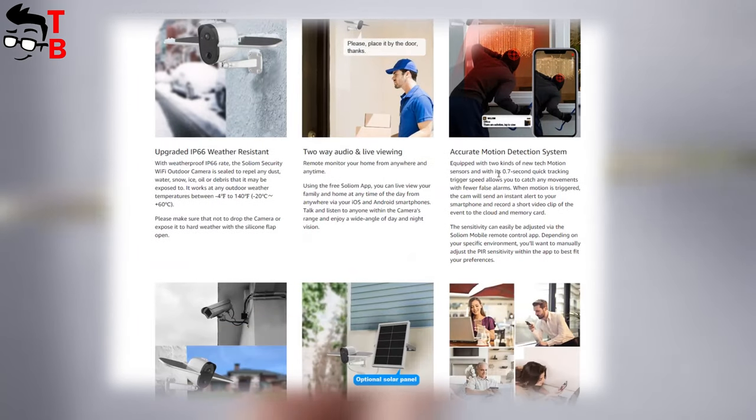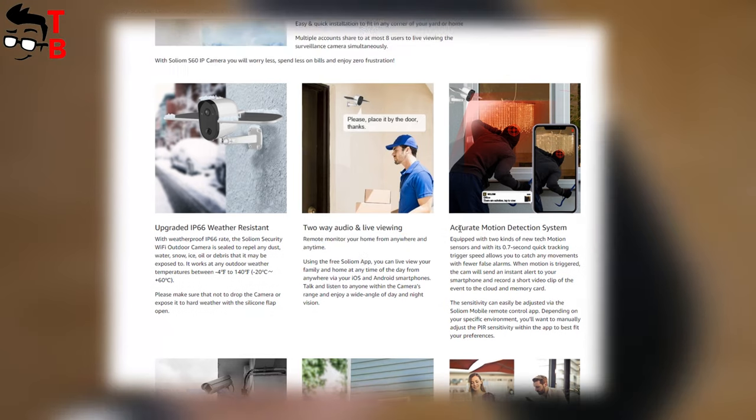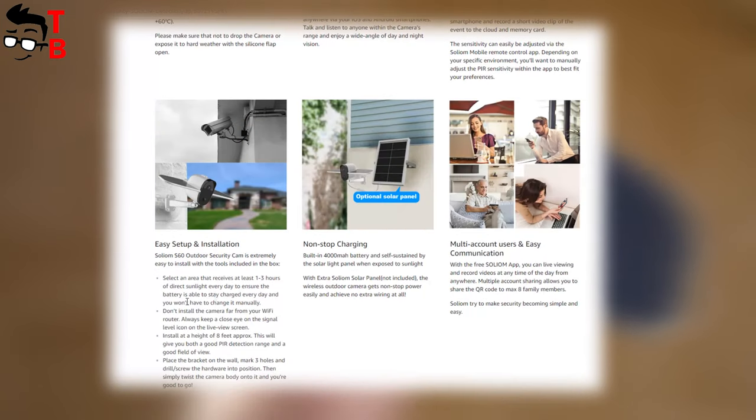The next feature of this camera is two-way communication and live viewing. Later, I will show you how to connect the camera to the smartphone. Solium S70 is equipped with two kinds of new motion sensors. When motion is detected, the camera will send an alert to the smartphone and record a short video clip to the cloud and memory card. Here you can read how to install the camera and how to choose a better place for it.